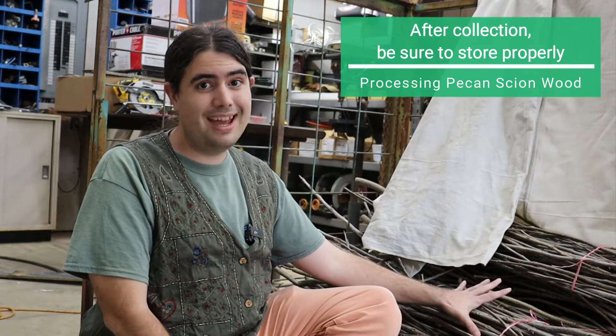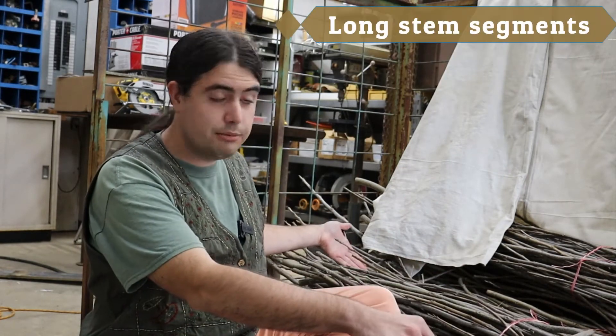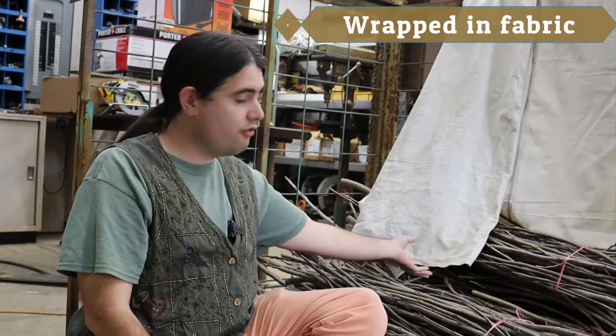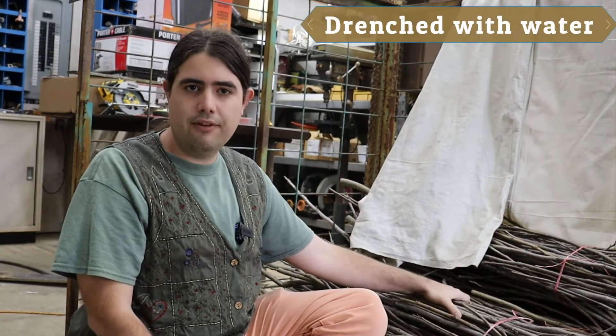An important part of that is storage prior to processing. You'll see these are still long segments from when they were harvested in the field, and these have been kept wrapped in fabric, especially overnight, and drenched with moisture every afternoon to keep them fresh and ready. Now we're going to take a closer look at some of the pieces and talk about what we want to look at prior to cutting.